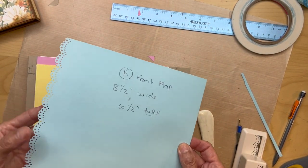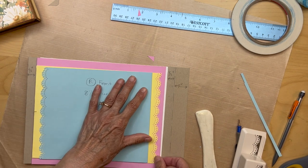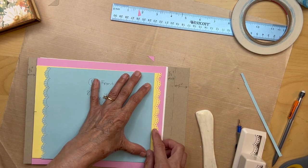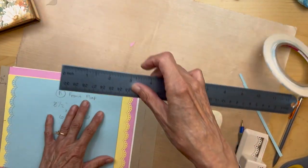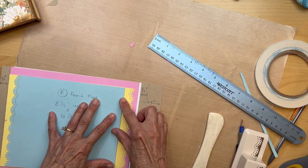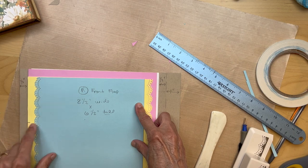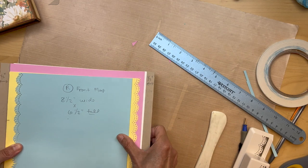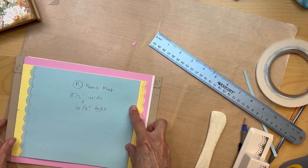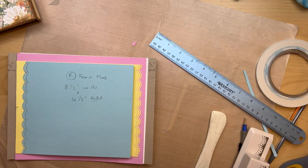I went ahead and applied my scallop punch to this edge here. Here is my 3/4 of an inch flap. What you're going to do is put this up so you clear the scallops. It's going to be about a half an inch in and you're just going to apply it around like that with your score tape. Then this one you will have the scallop on that side. We're going to be adding pull ribbons here too. So I'm going to go ahead and put my score tape on the back and pull it. Then we'll do our other flap.